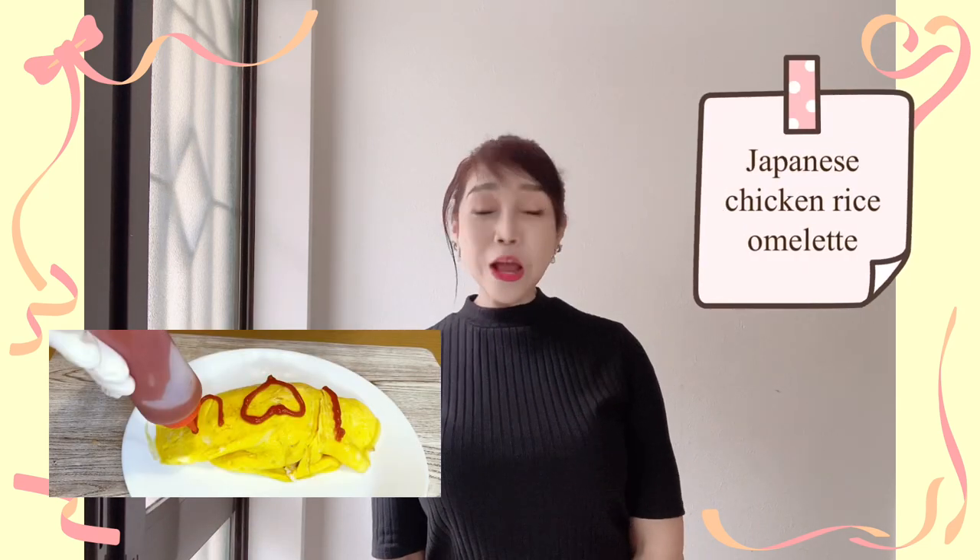Hi guys, my dear special friends, welcome back to our channel, Especially Sample. For today's Lutong Bahay video blog, I'm going to give you a special dish which is a Japanese Chicken Rice Omelette recipe. If you're new to our channel, please subscribe below. Let's start cooking!